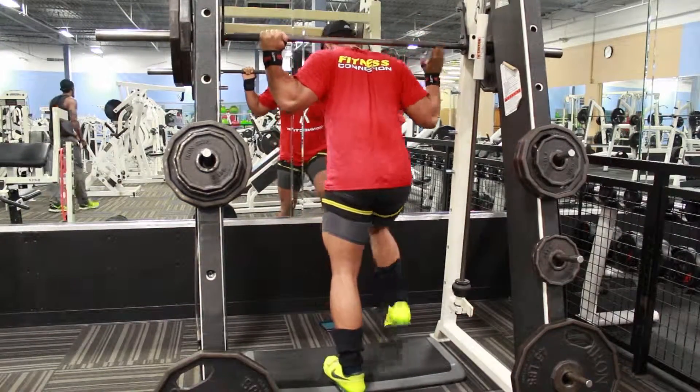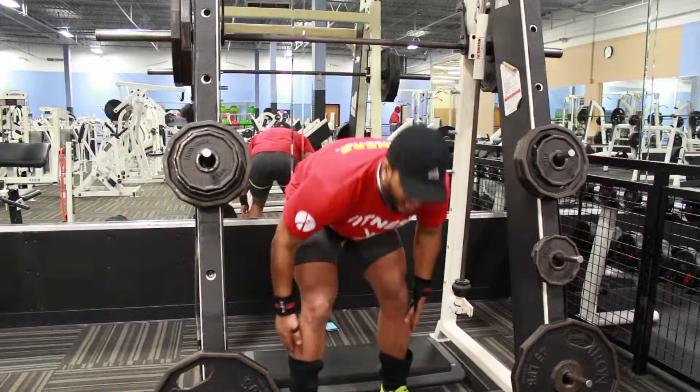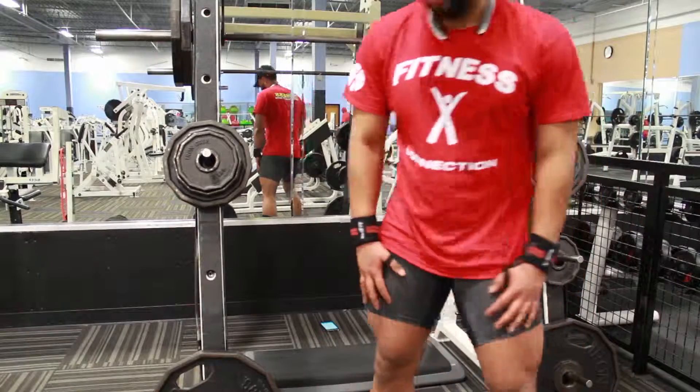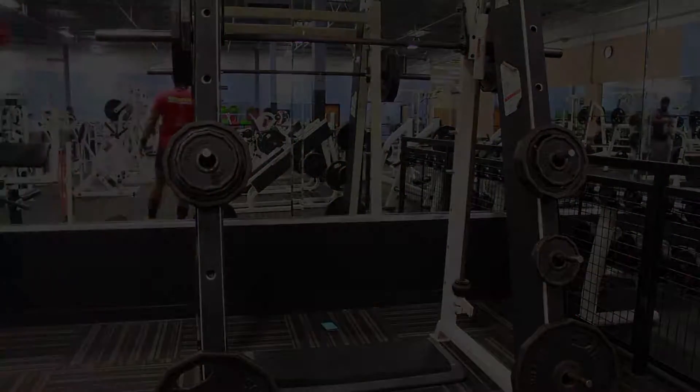If you're looking to up your intensity on calves, give that a go ASAP. That's the video — if you liked it, hit that like button below, comment, share, but most importantly subscribe and stay tuned.